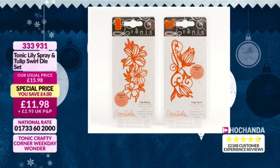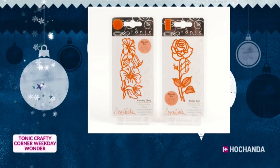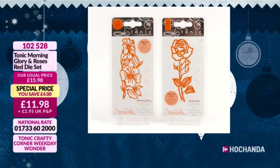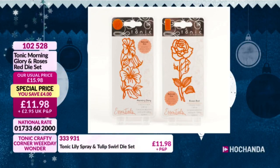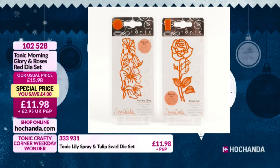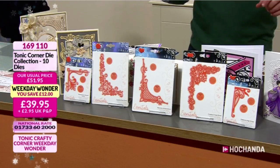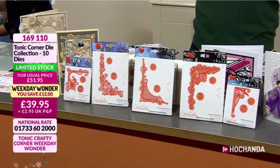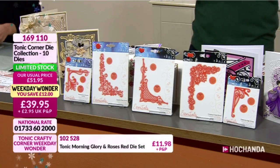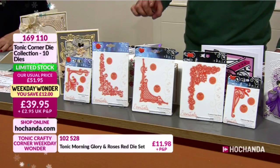These are seriously limited - we're down to single figures for the Tulip and Lily, so fastest fingers first. £11.98, item number 333931. Morning Glory is also very popular - you're getting the morning glory and the roses at £11.98, item number 102528. It's just been a very busy hour. Weekday Wonder: we are now officially limited stock. This is the last live show featuring this collection. It's around until 11pm or while stocks last, and this is going to be a 'while stocks last' situation.